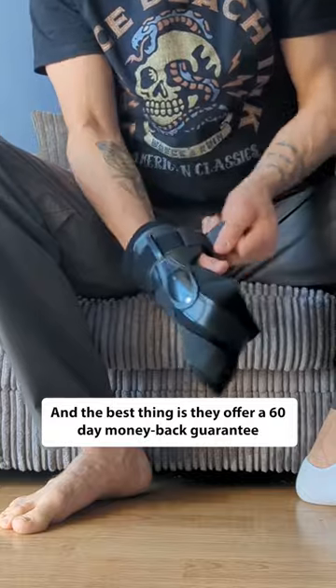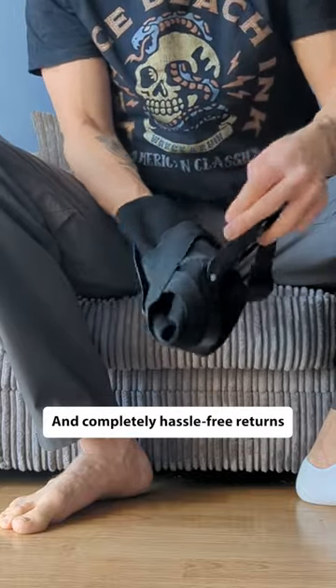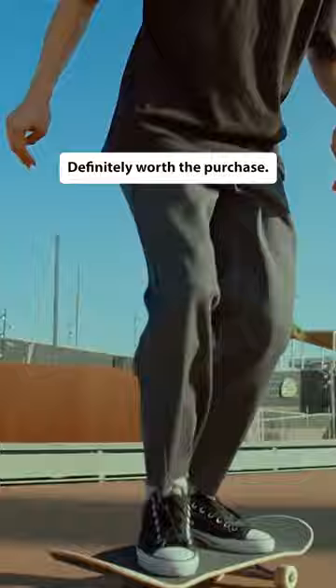The best thing is they offer a 60-day money-back guarantee and completely hassle-free returns. I wouldn't ride without them. Definitely worth the purchase.